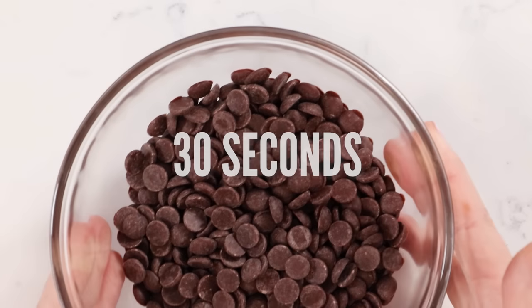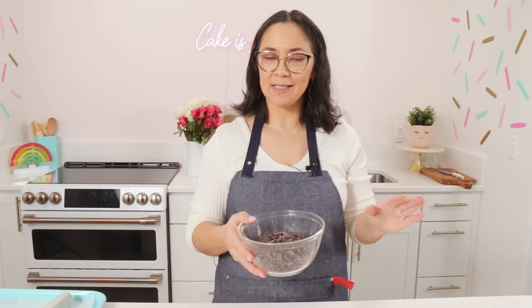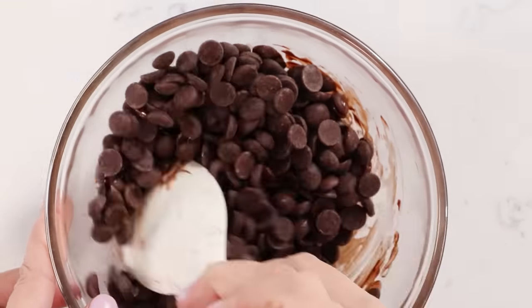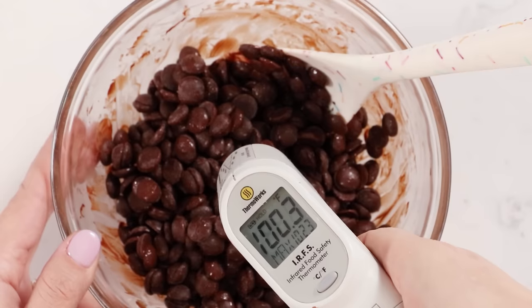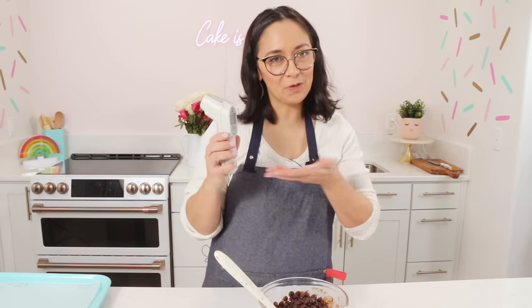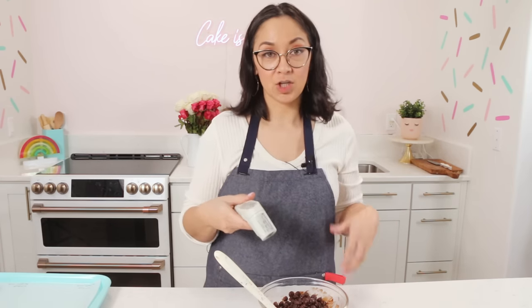I'm going to start with the dark because that's the easiest. 30 seconds in the microwave, then do 15-second increments until I get to about 88 degrees, and then stir until it reaches 90 degrees. So this is after 30 seconds — barely anything has started melting. Always want to stir to distribute the heat. If I took the temperature of the bowl, that's 92 degrees, and the actual chocolate is 81 degrees. I'm using an infrared thermometer, which I love because you don't have to poke it into the chocolate — you don't get chocolate buildup and all that.